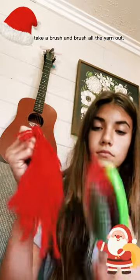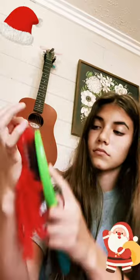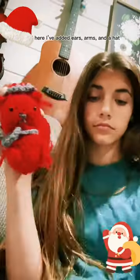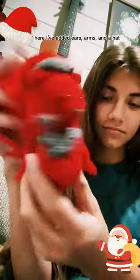Then I take a brush and brush all the yarn out. And here I've added ears, arms, and a hat.